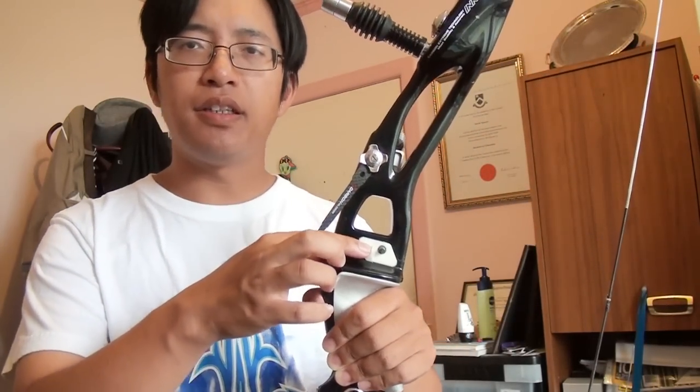Feathers are, well, feathers. You can get real and artificial ones in different shapes, colors, and sizes. So the burning question is: why would you pick feathers or vanes? The rule of thumb is very simple. If you're using an elevated rest, then you can use feathers or vanes. If you're shooting off the shelf, then you can only use feathers.